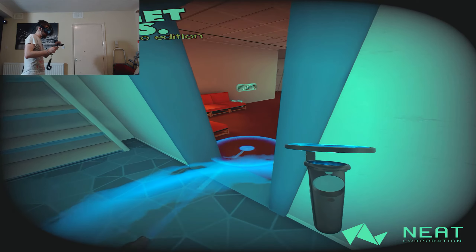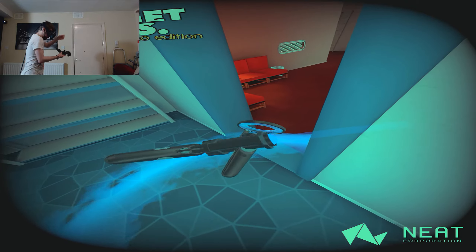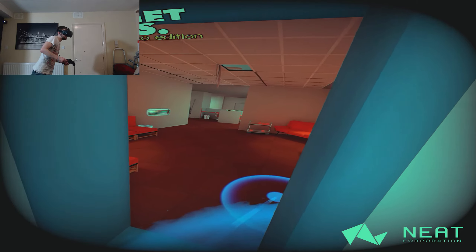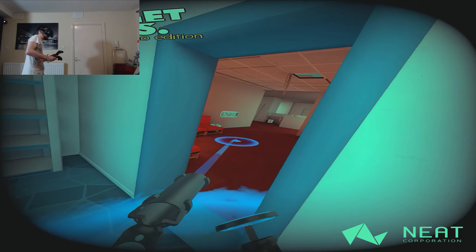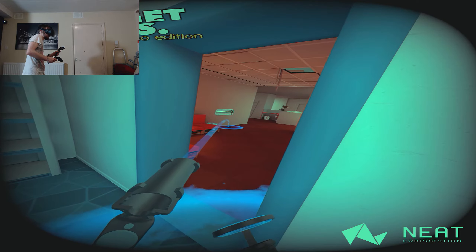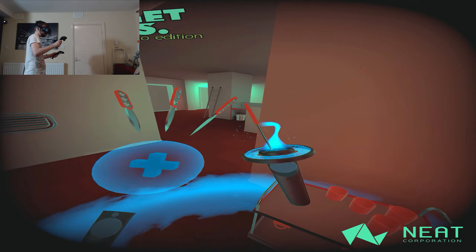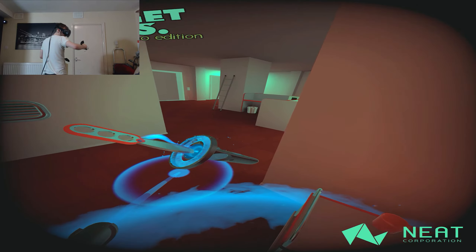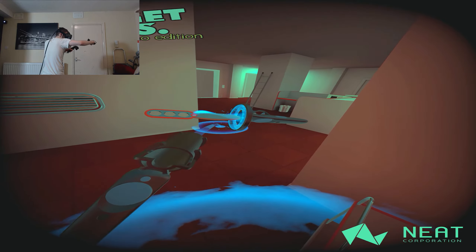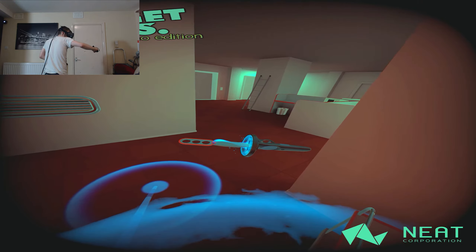Bottom earphone falling — there we go. That feels really weird picking up something when it's different in real life. He's on a cycle of walking around over there — let's get over here, we'll nail him as he comes around the corner. Ninja mode activated. Is he coming?